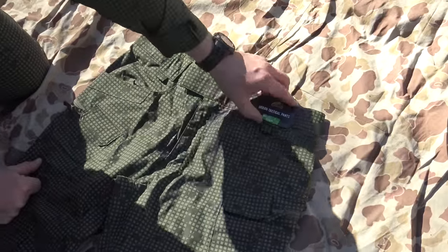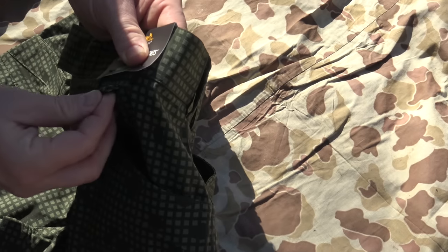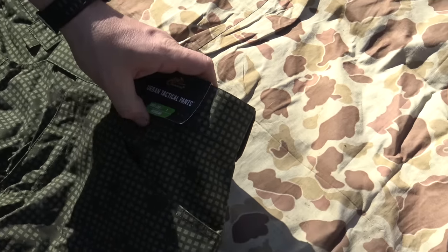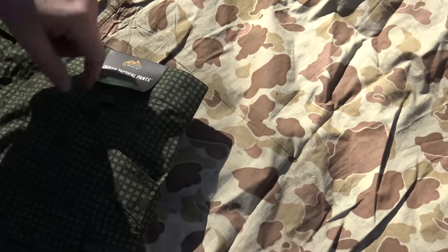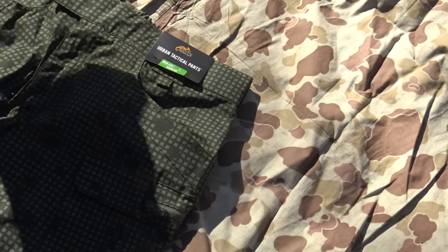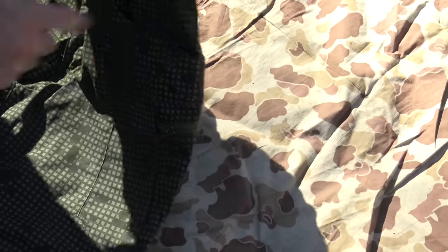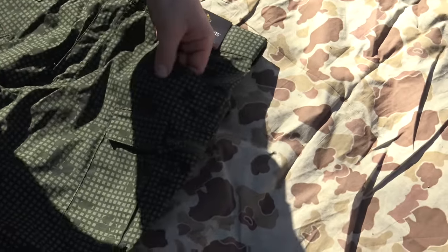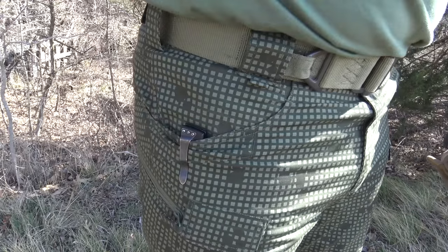There's a little loop on the waistband — I'm not sure exactly what you'd put on there, maybe a D-ring or a mini carabiner. You could attach something with a lanyard, like a compass. The front pockets are reinforced, so if you're putting a knife in there it won't rip through. They're pretty roomy — normal size pockets.